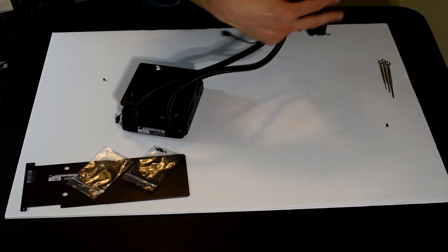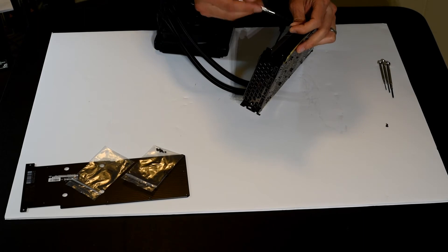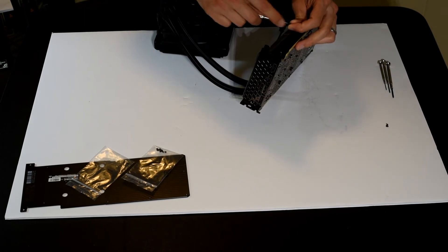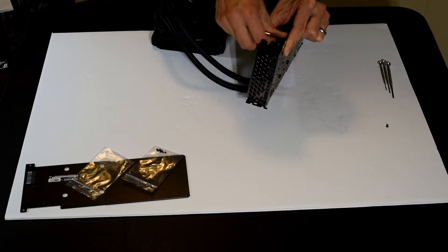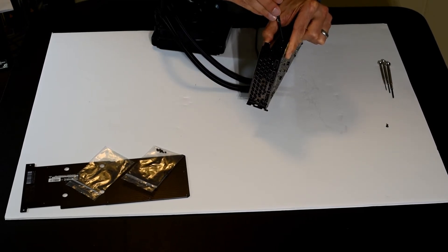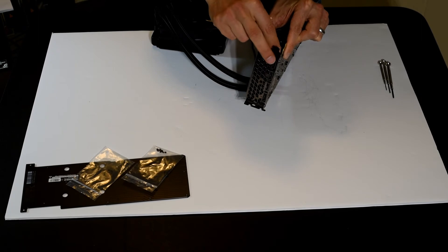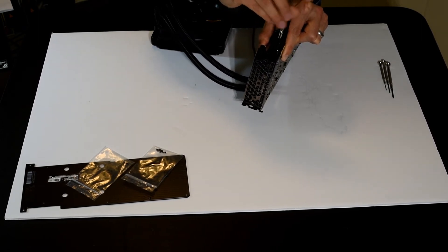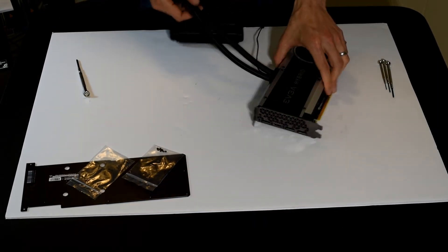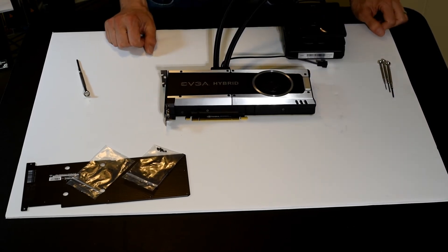I've got these two little screws left and then we're basically finished. We've got to put the back plate on, which uses some really tiny screws. I'm not exactly looking forward to that, although I think it'll be easier to screw them in than it was to remove them. Much easier when I'm looking at the screws. The shroud's on — almost done. There's your EVGA hybrid cooler installed on a 1080 Ti.